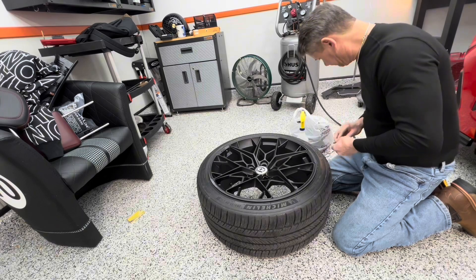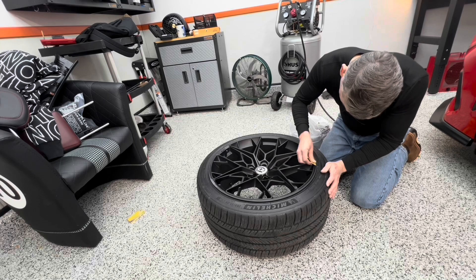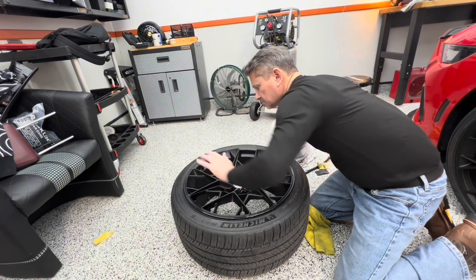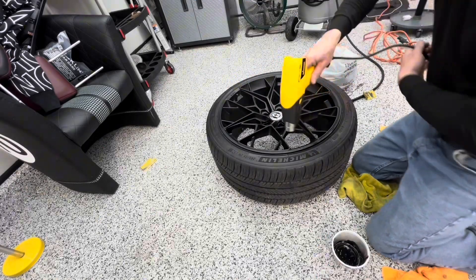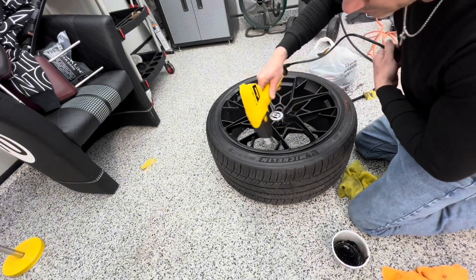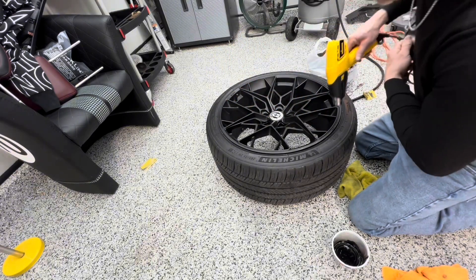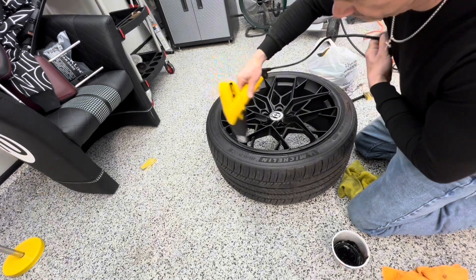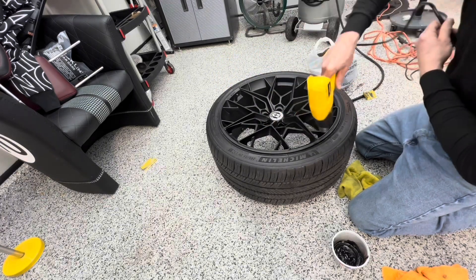He'll put a new one on. There'll never be a hotel. You know, when I was his age — what, 22 — I'd probably buy a new wheel too. But being a lot older, and I guess a lot wiser, I'd save my 500 bucks and be happy with this repair.